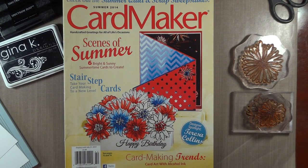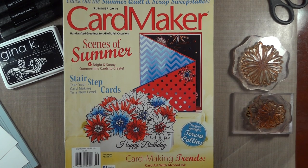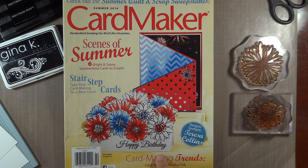Hi, Melanie Menchinger here, illustrator for Gina K Designs. Today I'm going to be demonstrating a card that I submitted for the summer issue of Card Maker. They showcase it on the front, so I really appreciate Card Maker for sharing my card that way. I used my Year of Flowers 2 set from Gina K Designs.